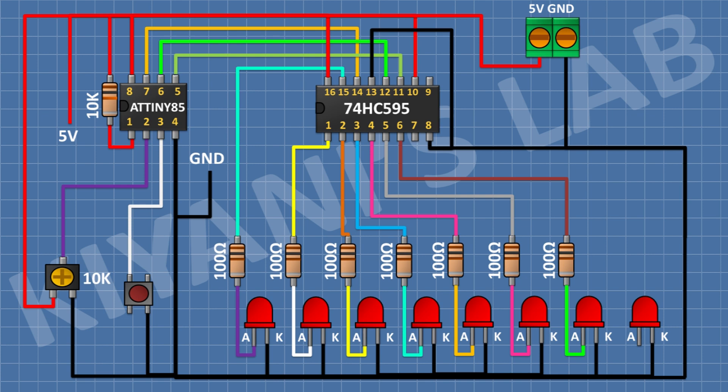After that, connect a 100 ohm resistor and connect its one pin to pin number 6 of the IC and its other pin to the anode of the LED. After that, connect an LED and connect its cathode to ground. After that, connect a 100 ohm resistor and connect its one pin to pin number 7 of the IC and its other pin to the anode of the LED.